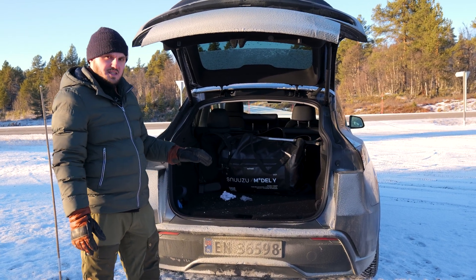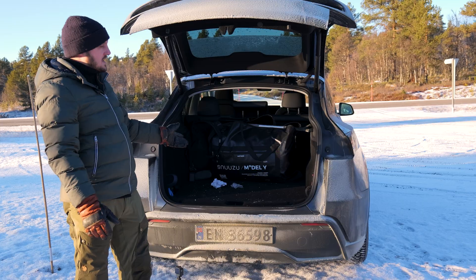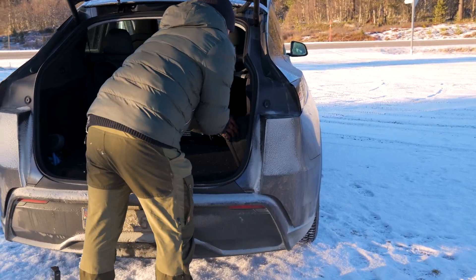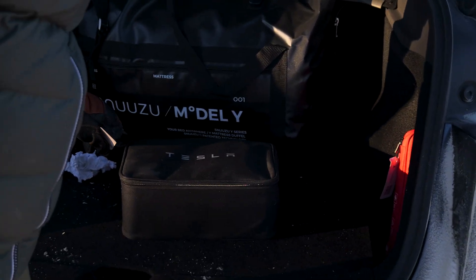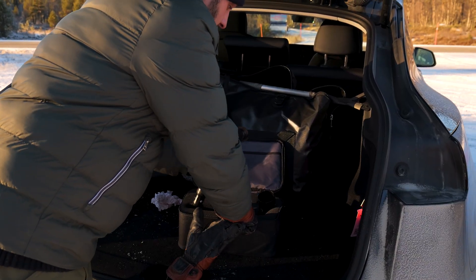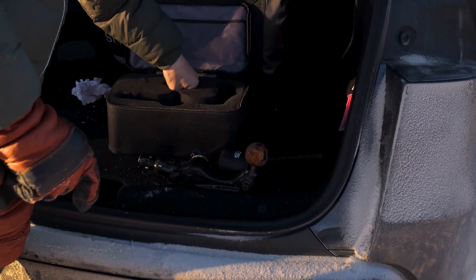In this video I'm going to show you how you attach the tow hatch on a Tesla Model Y. First of all you have to open the trunk, then here on the right side is the tow equipment — just open this one and here you have it.